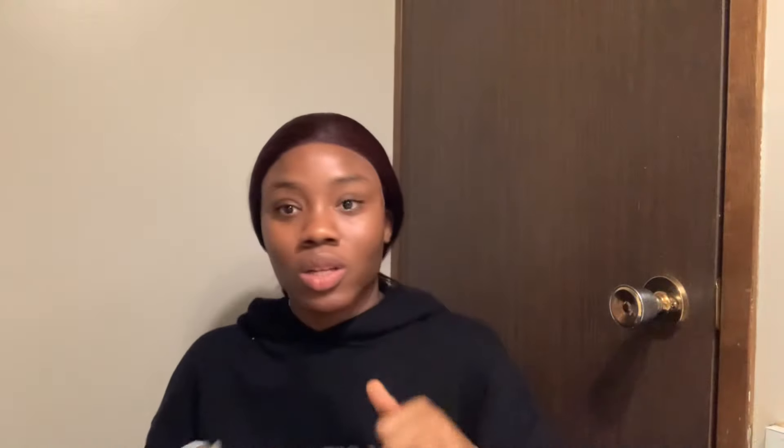Now I have this lace melting glue spray — I'm going to spray it and then put the band on and leave it for maybe three to five minutes, then show you guys the finished look after I've combed the hair. Don't forget to shop from Irresistible Me Hair, use my link in the description box and my discount codes.